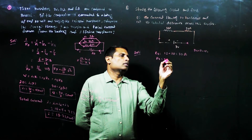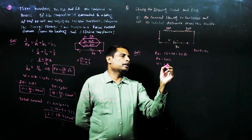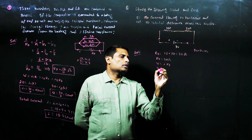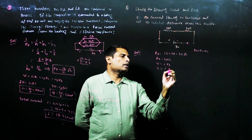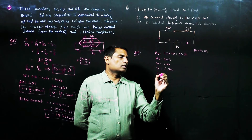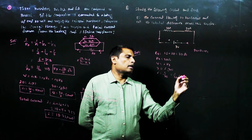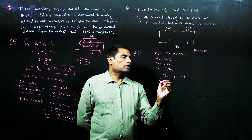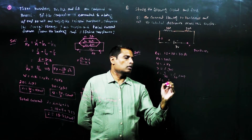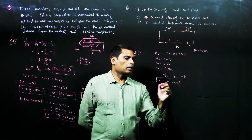The applied voltage V equals I into total series resistance. V is 3 volts, so 3 equals I into 30. Therefore I equals 3 by 30, which equals 1 by 10 ampere. So the current passing through this circuit is I equals 1 by 10 ampere.